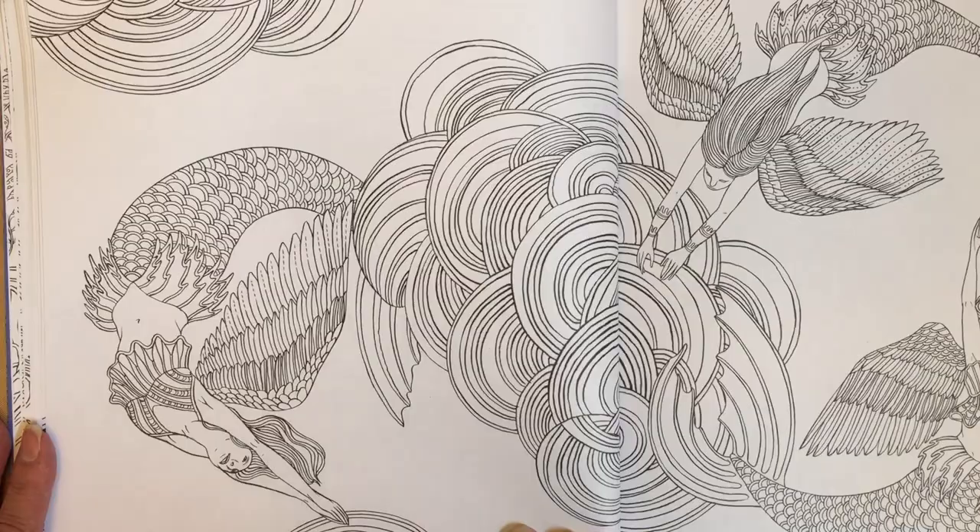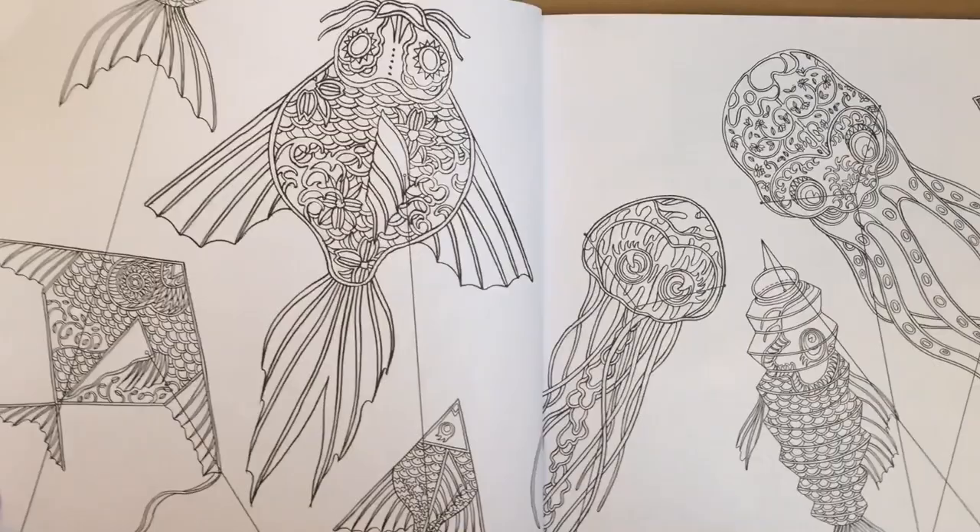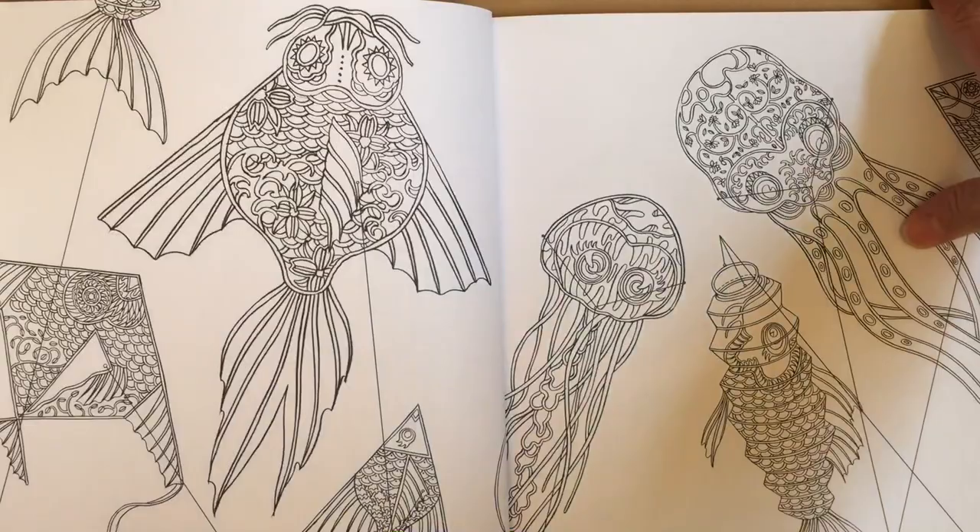I suppose I could have asked for some money off but it was instant gratification. I've ordered three more coloring books from Amazon - they'll be coming. These are like the kites ones, so I ordered...